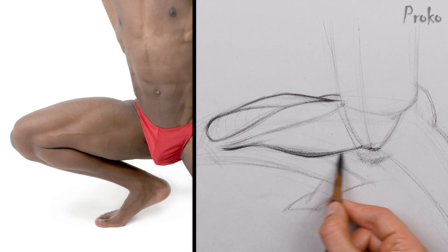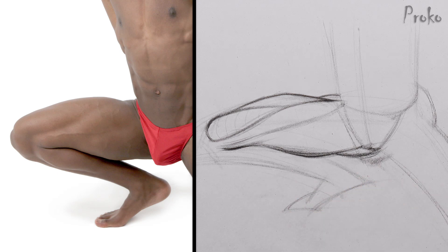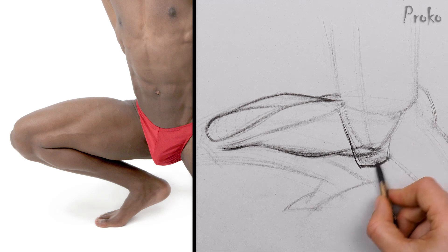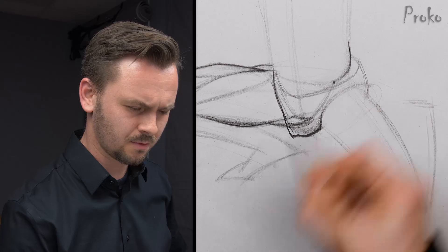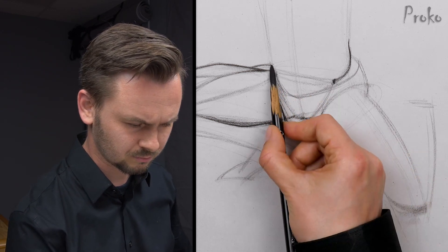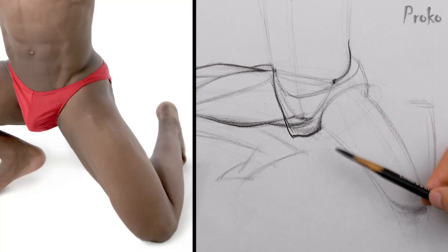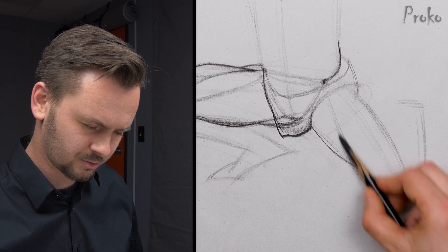I'm seeing a little bit of gluteus maximus right there. The crotch kind of covers a bunch of that. Underwear wraps around the cylinder of the leg. The other ASIS point is right there, front of the obliques. So if we know where that is, we'll know where the sartorius is on the other side. I'm not seeing the sartorius up here, but I am seeing a little bit of it down here — very, very thin. It's very foreshortened, rotated very much to the side plane.